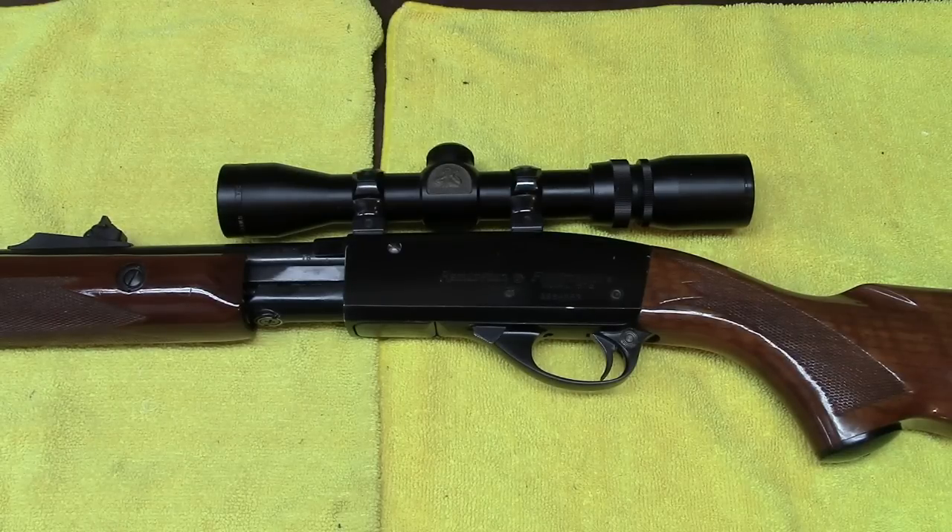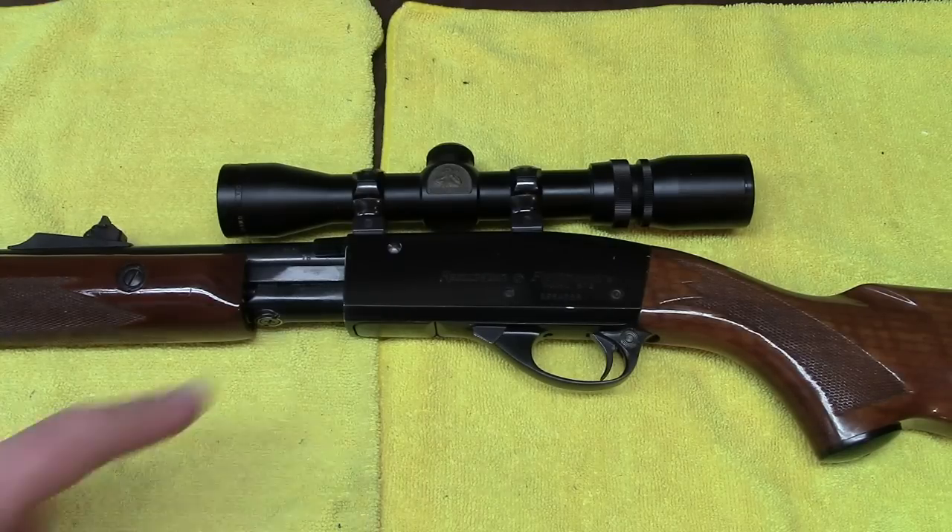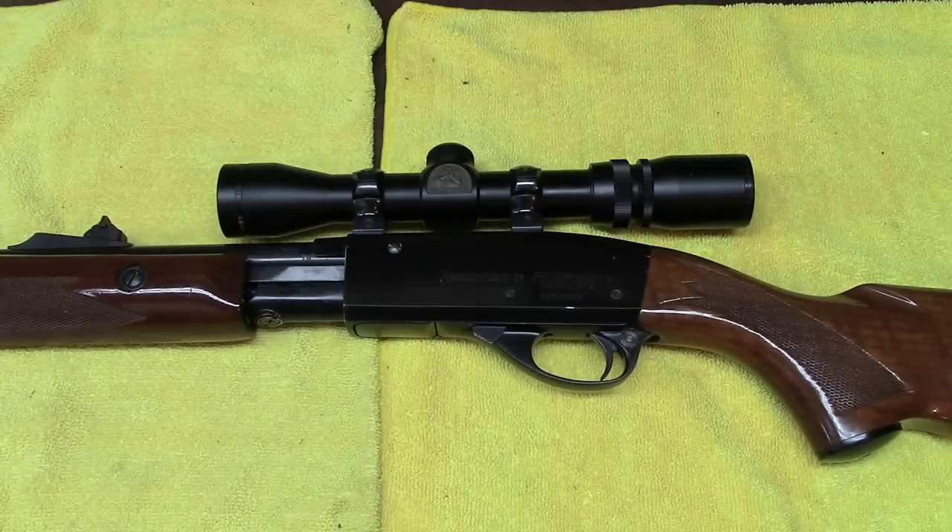My dad was very fond of the Model 760 Remington pump in his .300 Savage, and this gun is along those same lines — as was his favorite 870 pump shotgun. It was the sort of gun he always liked. He was a southpaw, so he didn't like problems with feeding bolts, and in those days they didn't cater much to lefties. But this is a fantastic rifle.